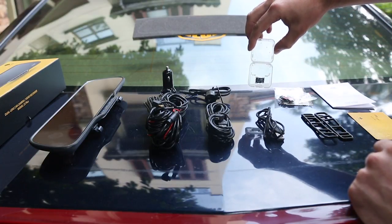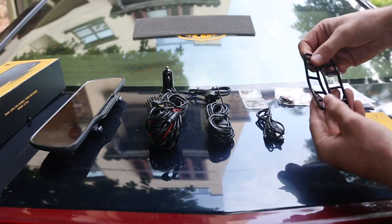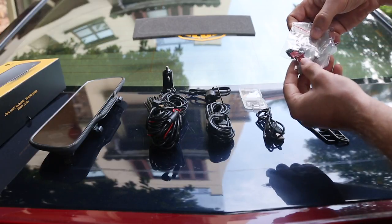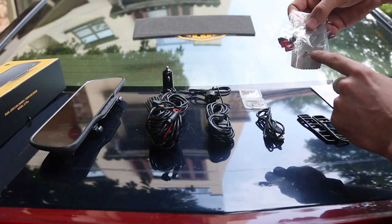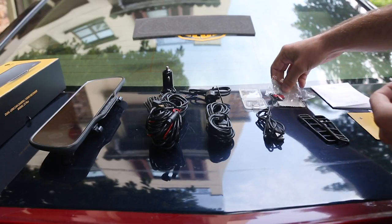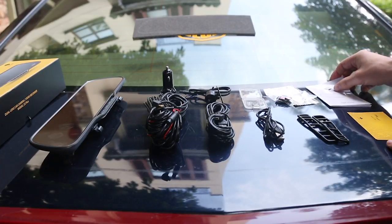A 16 gigabyte micro SD card, two replacement rubber straps, and installing components which include two mounting screws, some cable clips, and a microfiber towel. And then finally your user guide and warranty card.